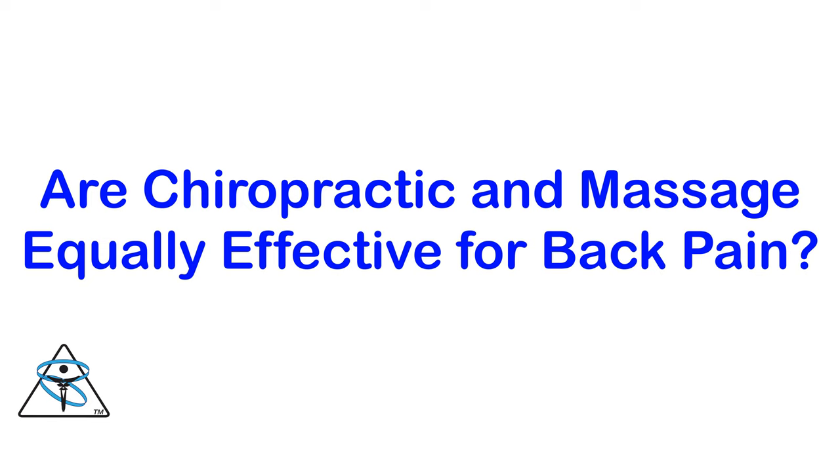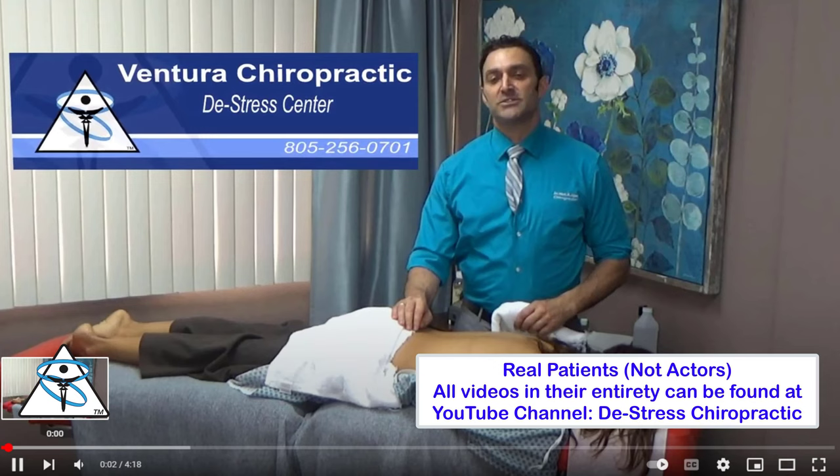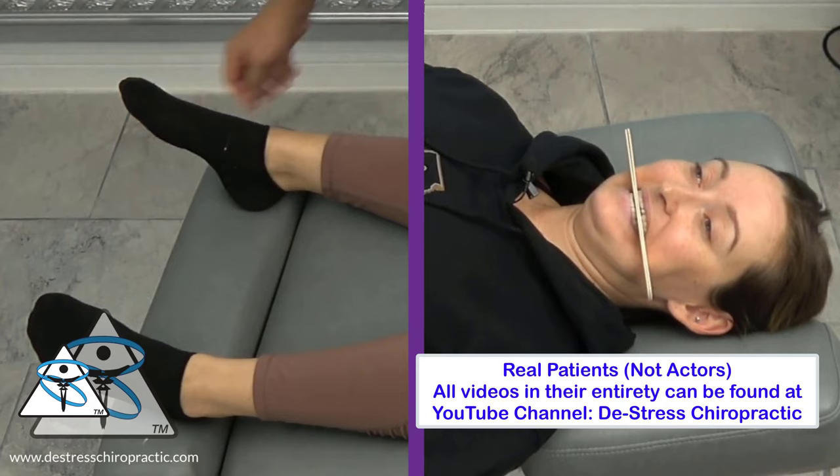Are chiropractic and massage equally effective for back pain? No. I speak as both a chiropractor and as a massage therapist. Notice how stroking the patient's right foot causes a facial tick. This tick is abnormal. I place tongue depressors to gap her jaw, which inhibits, or tones down, the facial tick.